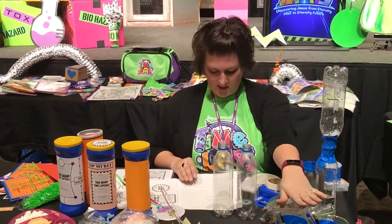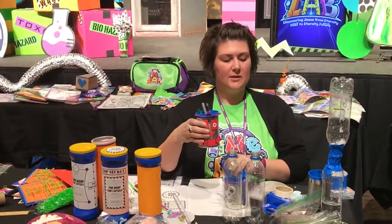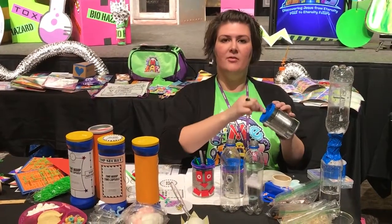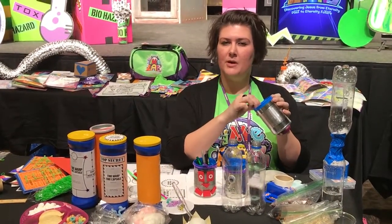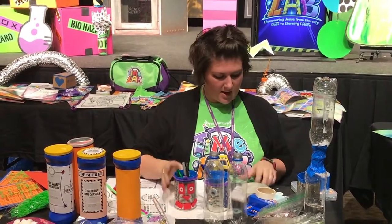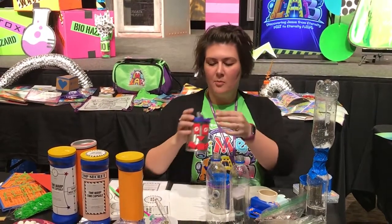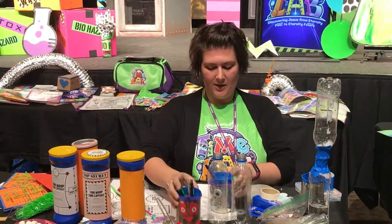For crafts that day, they're making build-a-bot pencil holders using empty soup cans. The pre-prep for this is you want to cover the inside with duct tape so there are no pokey edges. The younger kids are going to decorate theirs with foam shapes and hole reinforcements. You can also do bits of ribbon, pipe cleaners, and fun decorating supplies.